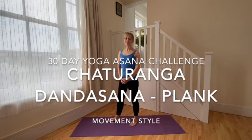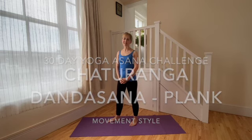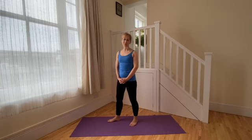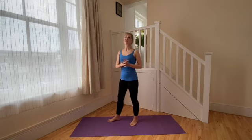Hello and welcome to the fourth practice in the 30-day yoga asana challenge. Today we're going to look at Chaturanga Dandasana, commonly referred to as the plank, although meaning literally the four limb stick pose. The spine in the four limb stick pose is the stick, and obviously the arms and the legs are the four limbs.